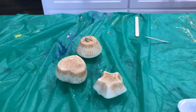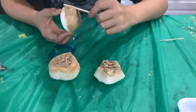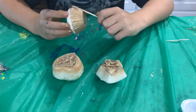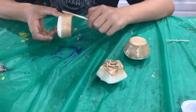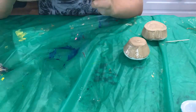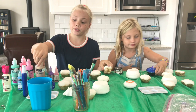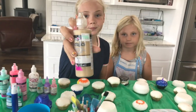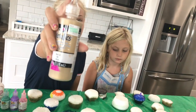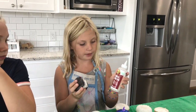Now let's paint. For my cupcake bottoms, I did two coats of this color and I used this metallic gold that I got from Hobby Lobby. You can also glue two squishies together with fabric fusing.